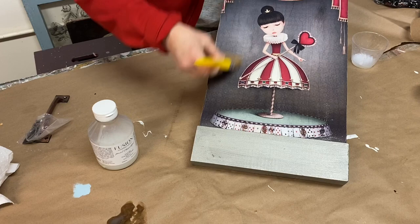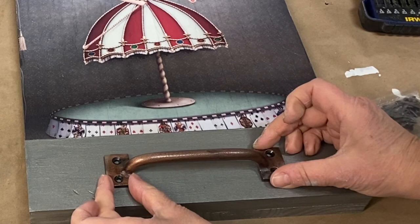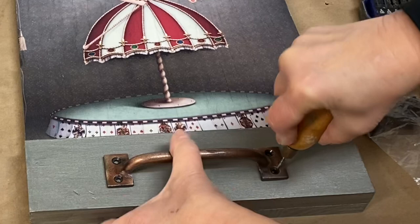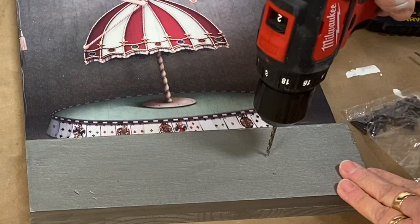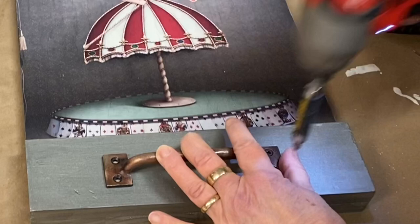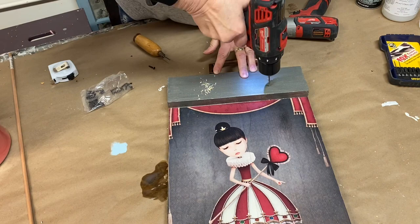If you want to apply the handles to use this project as a tray, measure for the placement of the handles and mark the openings with an awl or a pencil. Pre-drill the holes for the screws and attach the handle with the screws. Your kit also includes coordinating handles and screws to finish off your project.